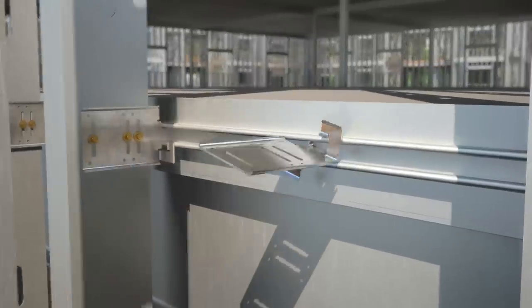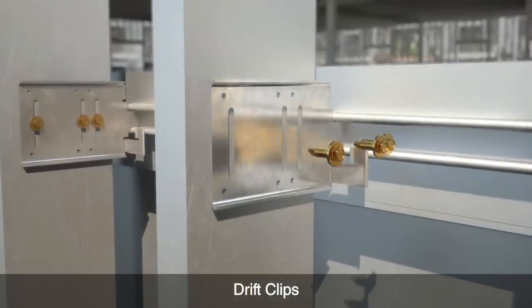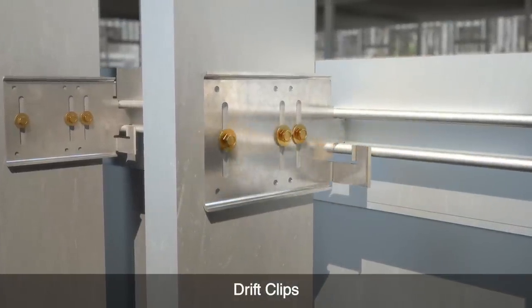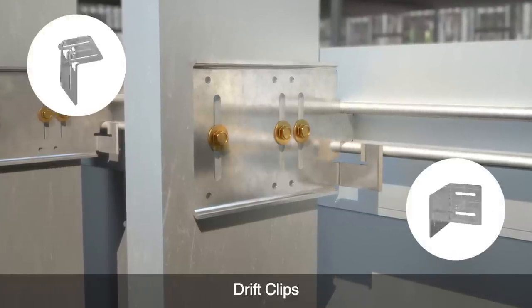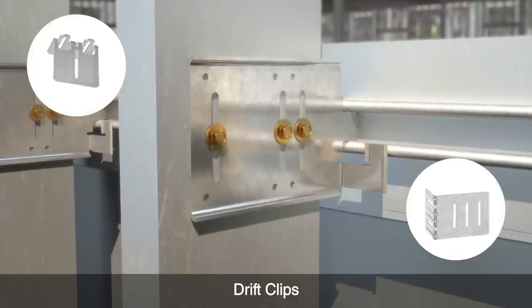Drift connectors can be used for bypass or head-of-wall conditions. Simple and fast to install for maximum capacity, these clips are designed for both vertical deflection and horizontal drift.